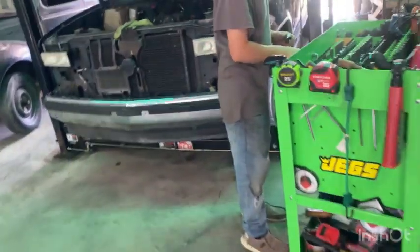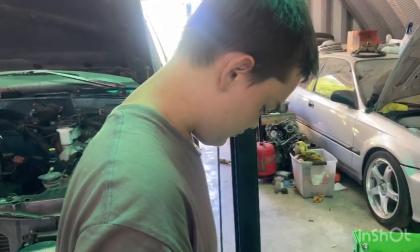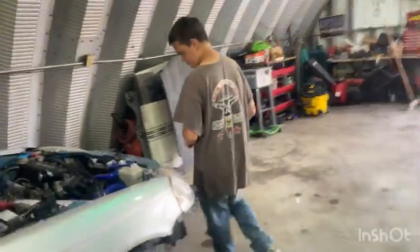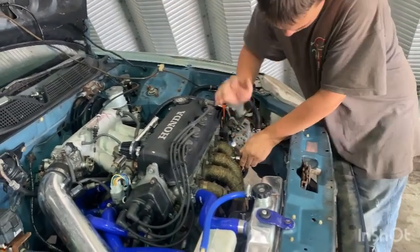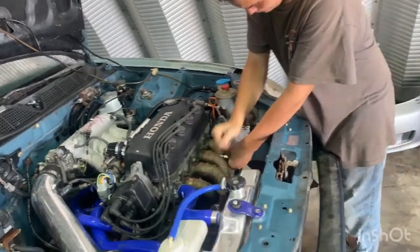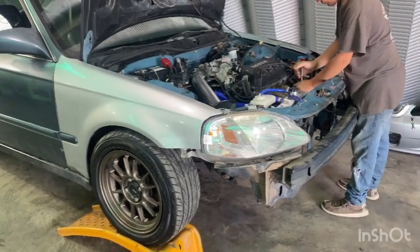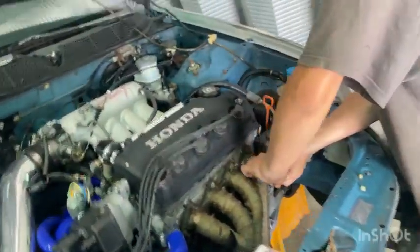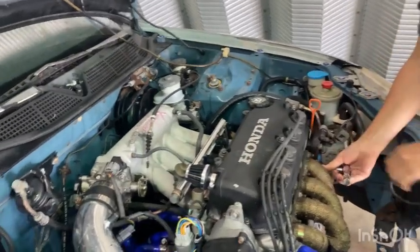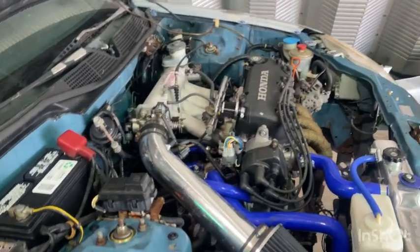He's got a P28 for it and a chipped ECU. We've kind of just let him go at this car and learn on it — he's done pretty much everything himself with some help. When we got the car it had already had a timing belt put on it, but come to find out it was two teeth off, so it was really doggy. We've got to fix his knock sensor.